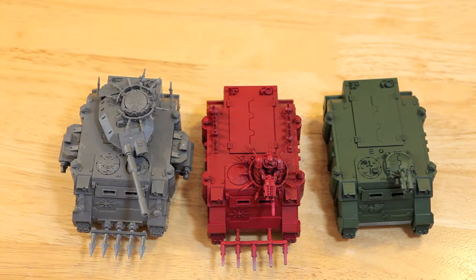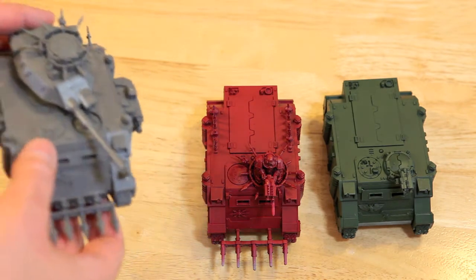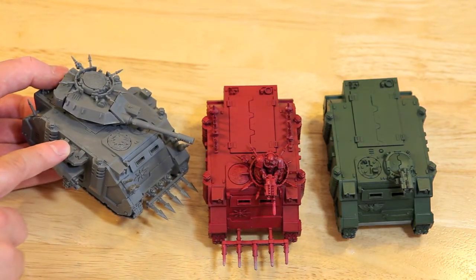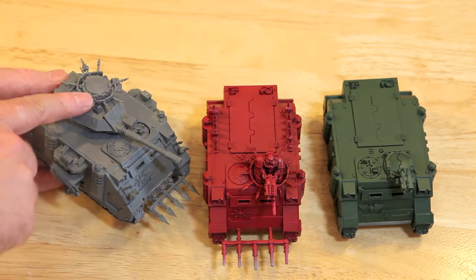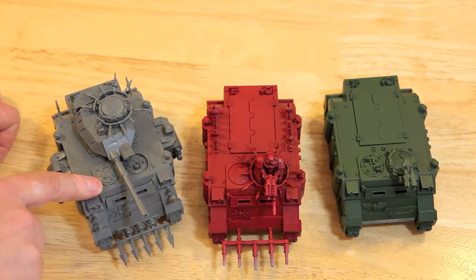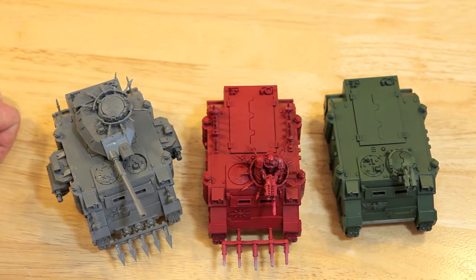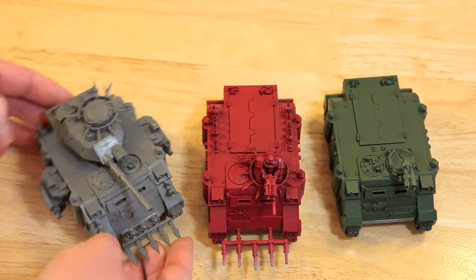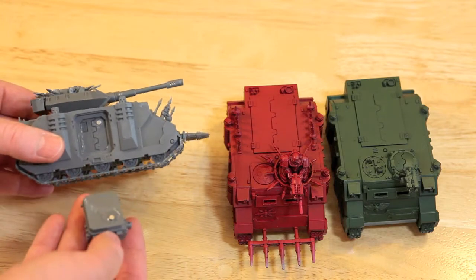They're all on the same sprues. The differences between Predators and Rhinos are: Predators have the side sponsons with weapons, and obviously they have the turret. One thing that the Rhino has that the Predator does not is the Storm Bolter — Rhinos have Storm Bolters, or in the case of Chaos Space Marines, they have Combi-Bolters. So to convert one into the other, I just added magnets.